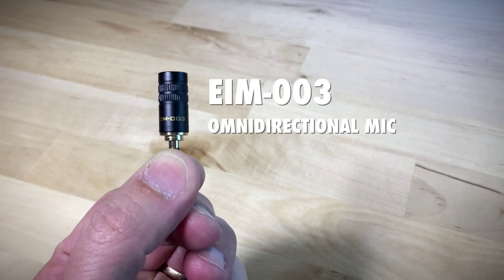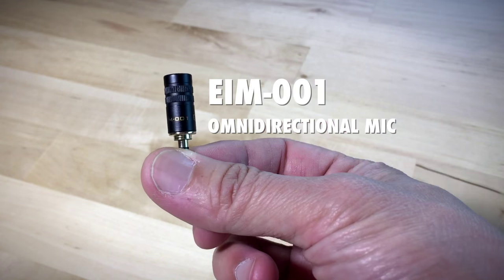Hey there, it's Karl Kwan. So in this video, I wanted to show you the differences between the EIM003 and the EIM001.